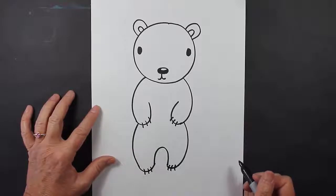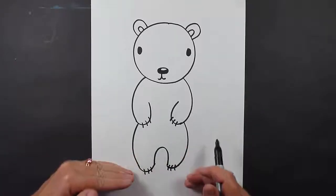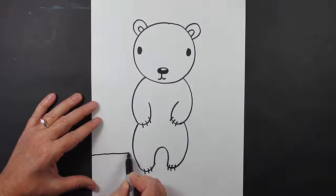So there's our polar bear. Now let's make a background for our polar bear. So I'm going to start pretty low on the piece of paper and I'm going to make a line. It's not going to be super straight.